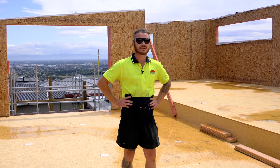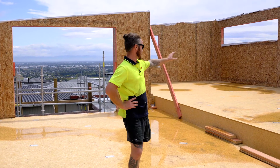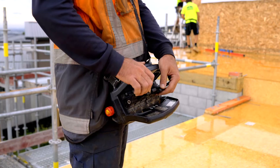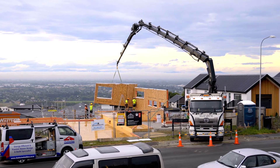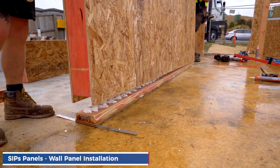So now we're inside the house where the process began this morning. We're starting with our long run of wall panels down this back side here. Once we're all set up on site we run through a small toolbox talk and safety meeting just to make sure everyone's working on the same page. Then after everyone's happy for the lifting to begin, we start at one long corner.